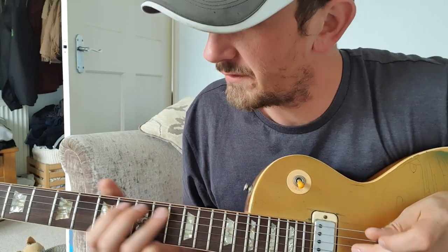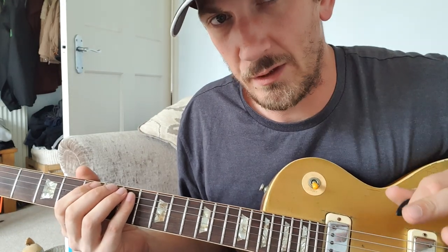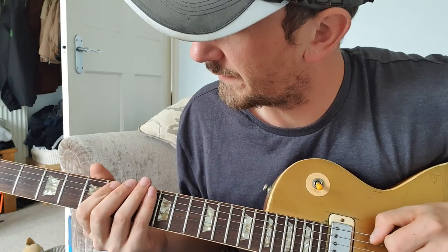Let's do a quick riff tutorial video of Truth Is No Words. Crack straight on with it. So I'll do it slow like the other ones and I'll try and accentuate the rhythms and accents a little bit more. Let's go on the intro bit then.